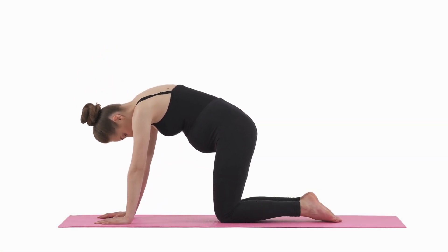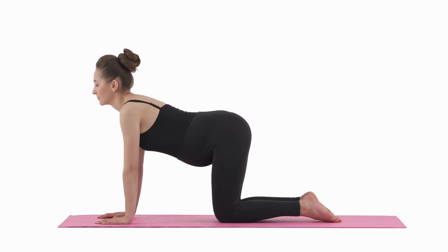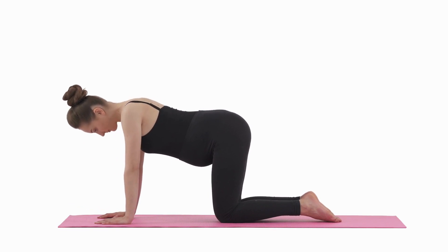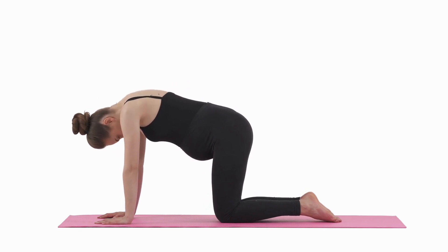Cat Camel Stretch: Get down on all fours, with your hands directly below your shoulders and your knees below your hips. Slowly arch your back upward like a cat, and then gently lower your spine, creating a sway or arch in the opposite direction. Repeat this motion for several cycles, focusing on the fluidity of movement.